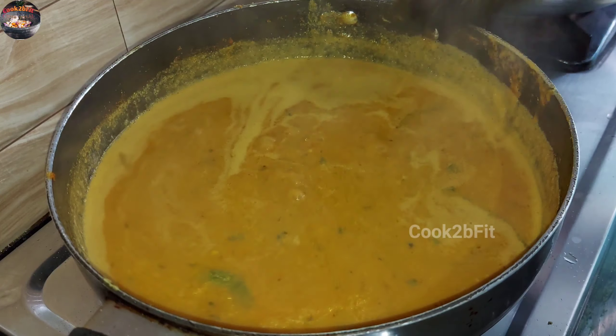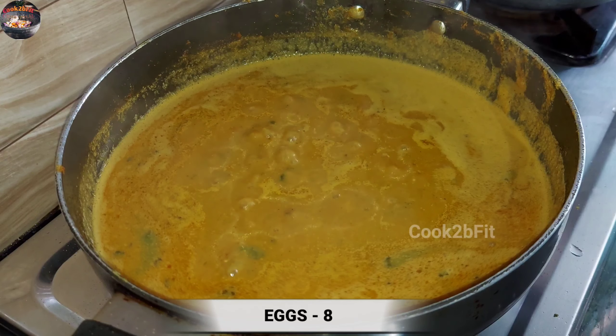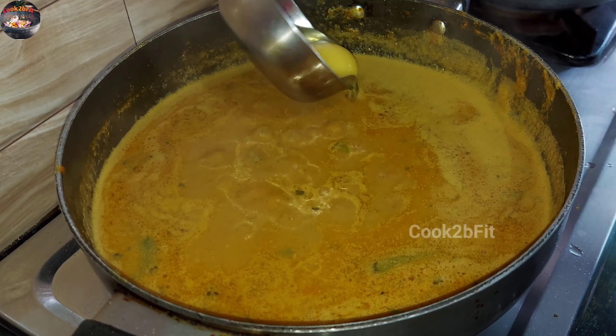Dry the lid and stick the plate into the bowl and stick it to the side of the lid.